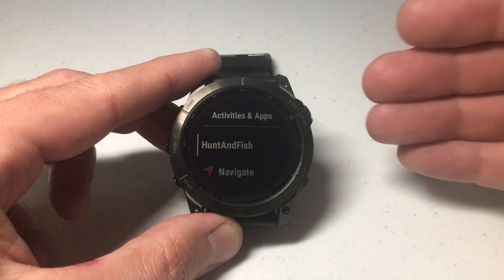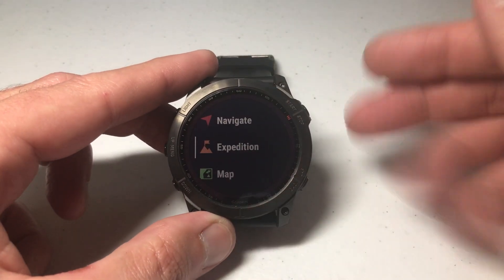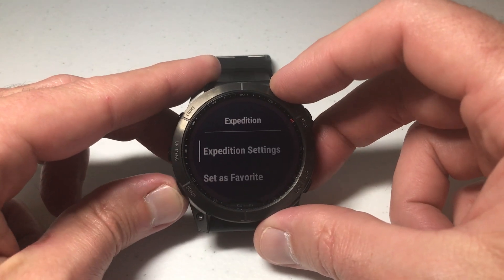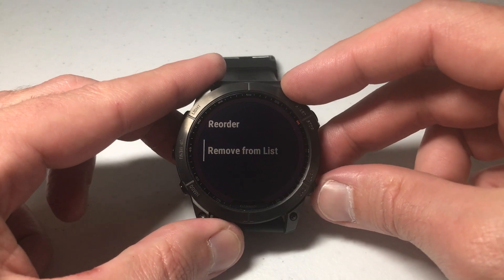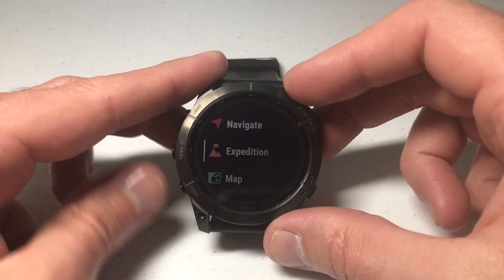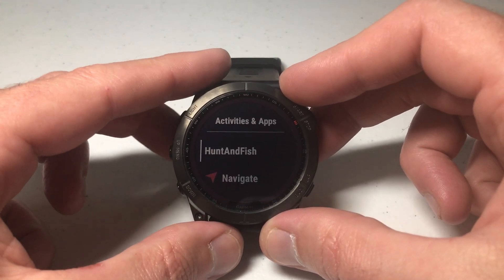Now there's a big difference between activities and apps. If I go down to Expedition, that's an activity. If I press the upper right button to select it, you'll see that I can set it as a favorite, reorder it, or remove it from the list — but I don't have an option to delete it. Some of these activities are going to have to stay on your watch; they just won't be visible.